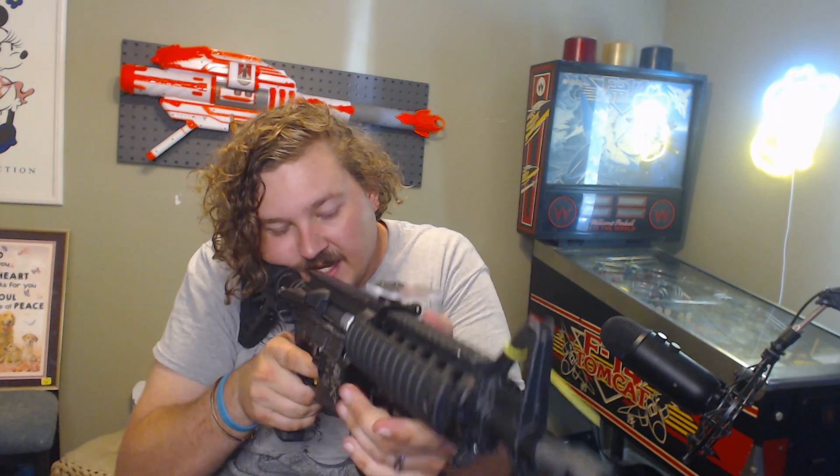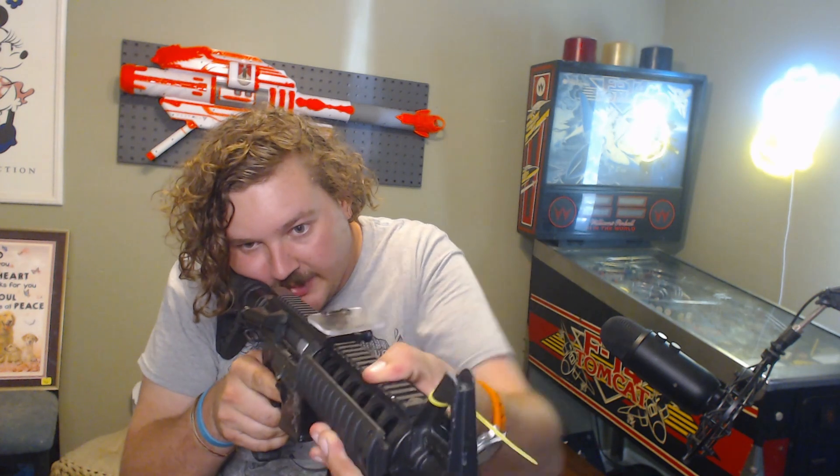One thing I will not shake is the size — it's such a compact little platform that it almost is too short for my hands. When I'm running the M4, I have enough room to keep my arm down and not chicken wing even if I C-clamp up. But with the MP5K — and I guess this is why it came with a vertical grip — it's almost hard to keep your hand down and out of the way while you're aiming. But that's just a big boy problem.